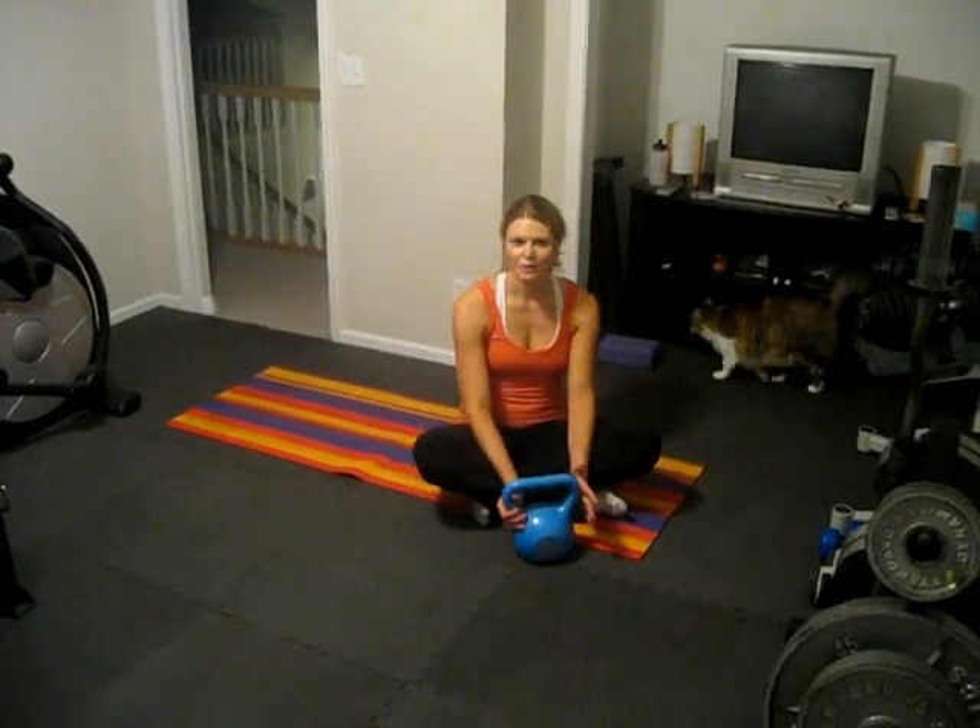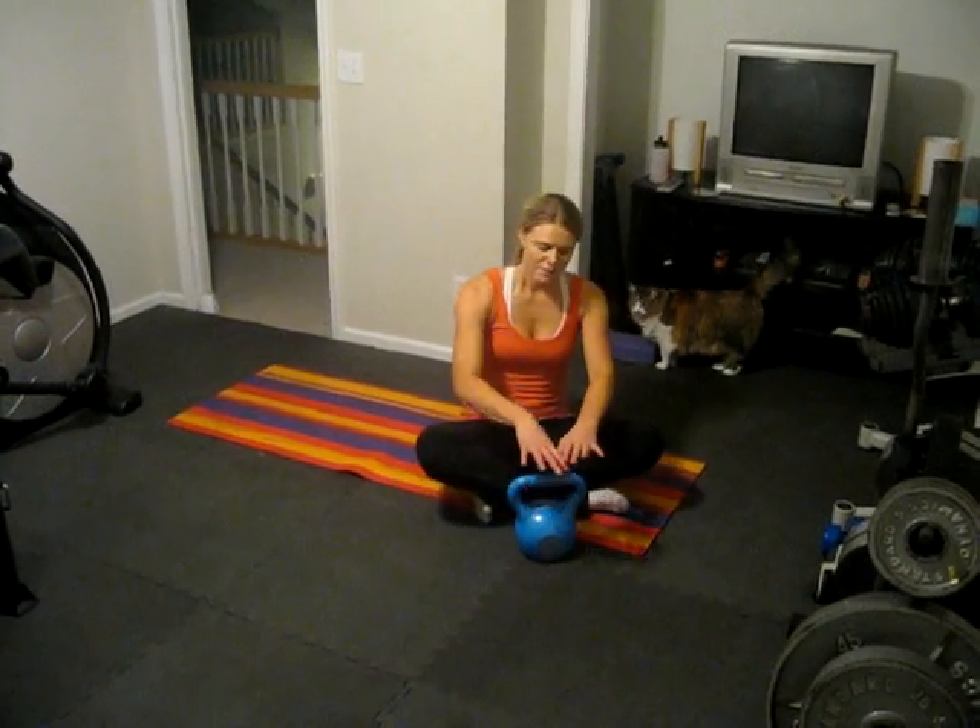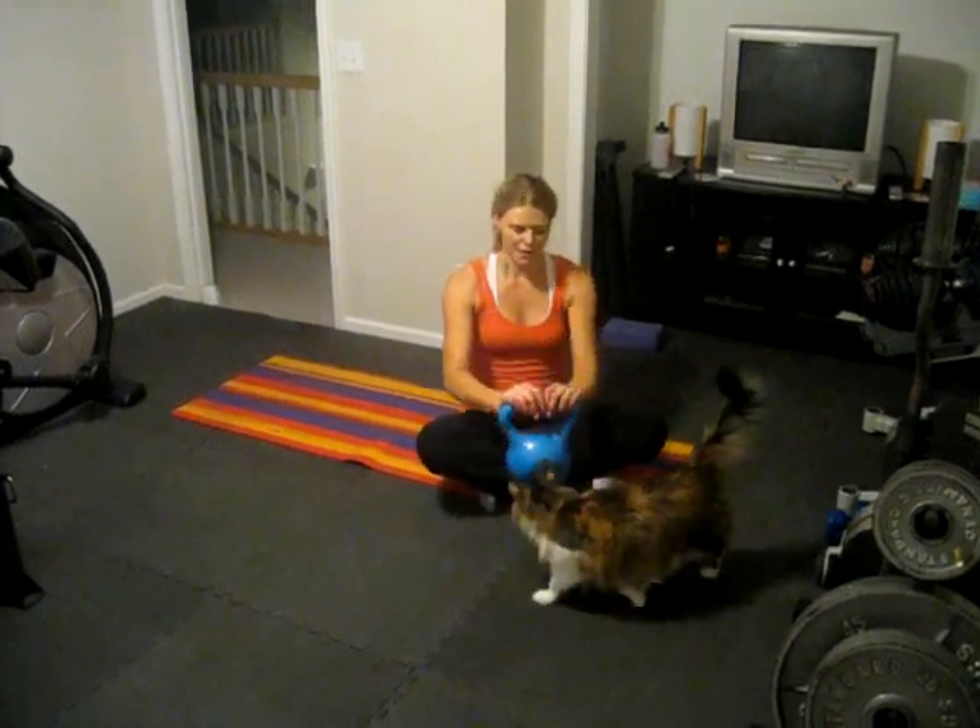Hey guys, it's Paige from RunningAroundNormal.com, and my contribution to Trainer Tuesday this week is the Turkish Getup. For this version of the Turkish Getup, I'm going to be using a kettlebell — a 12-pound kettlebell here.